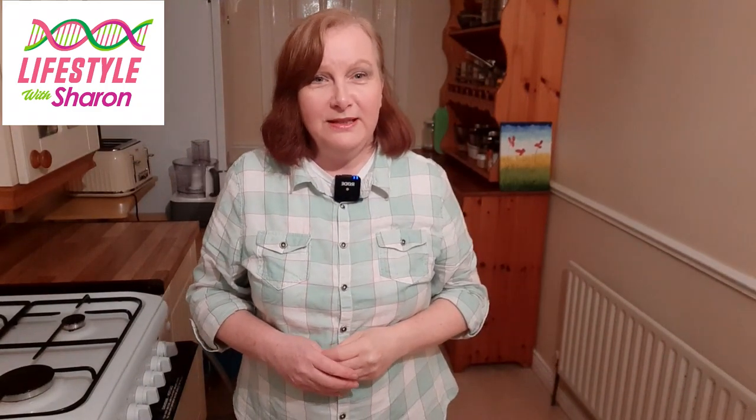Thanks for watching the video today on how to make your own homemade white bread. I'm looking forward to doing more videos on different types of bread in the future, so I hope you enjoyed it.